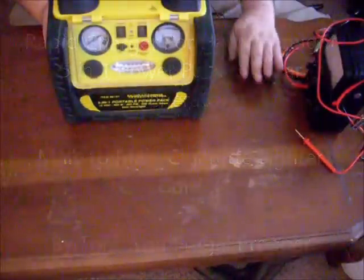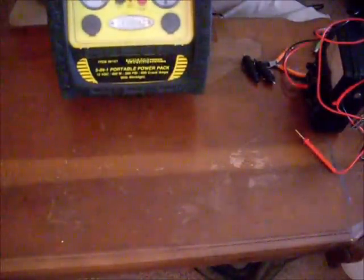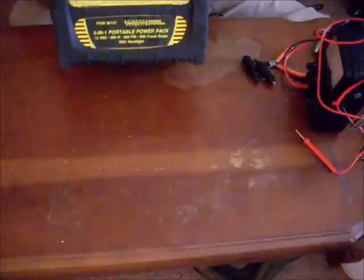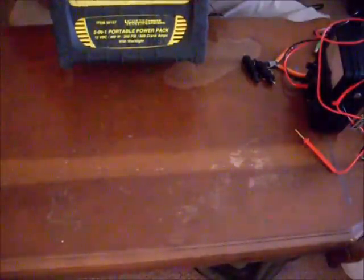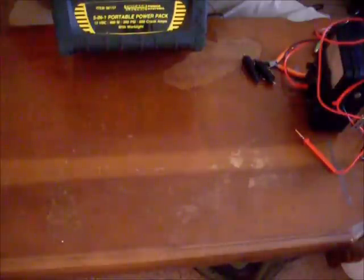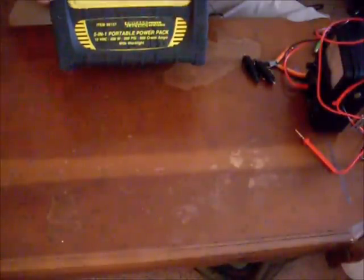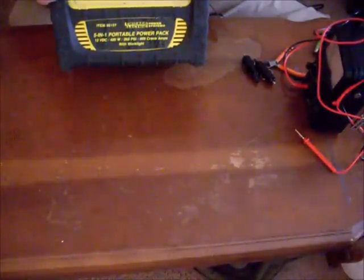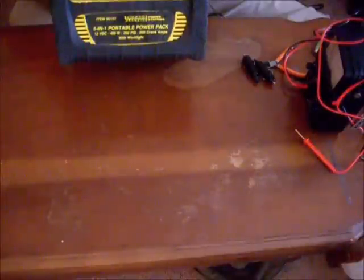Hi folks, Tom here with FrugalPreppers.com. A while back I did a review on the Harbor Freight 5-in-1 Power Pack. I like this little guy a lot and I gave it 4.5 out of 5 stars, because I really thought it needed a little bit more battery life on the inverter and I really felt like it should have come with a better charging system than it did.